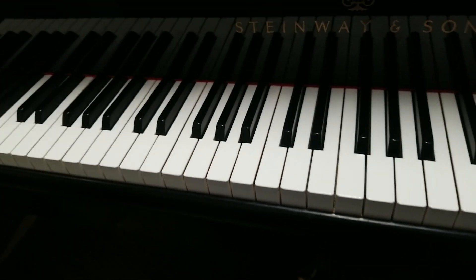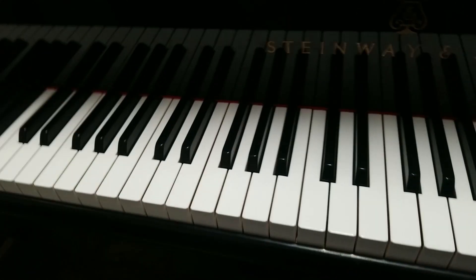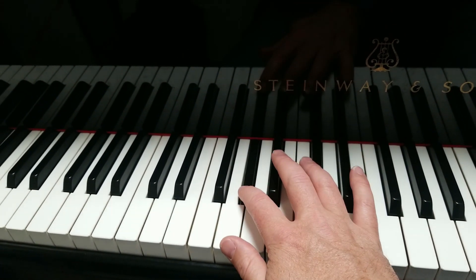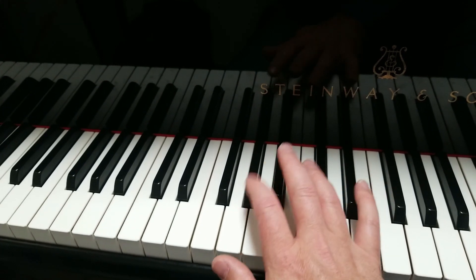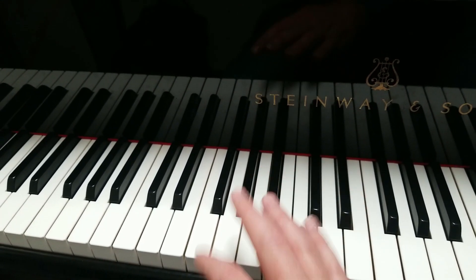I'm in this room — there was a complaint that G sharp 3 has a rebounding clicking noise. Compare it to notes around it: no clicking on the release on those, but this one does. I honestly don't know what this is going to be, so I'm going to open up the piano and take a look.